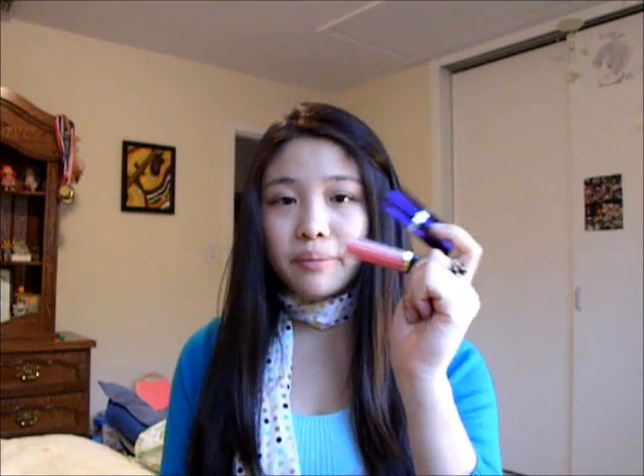My favorite lip combo is Rimmel Moisture Renew in Spotlight Beige — my favorite lipstick of all time. I even wore it to my prom. It's a really pretty peach nude color — not too nude to wash me out, with enough pink to bring out my lips, but not too pink or too brown. It's just perfect. Then I put the Revlon lip gloss in Pink Afterglow over it to add more color. It's a gorgeous strawberry pink, smells so good, and together the combination looks really glowy and pretty.